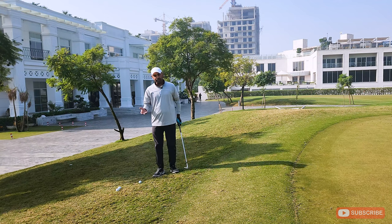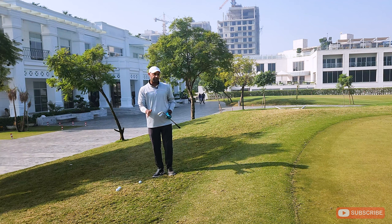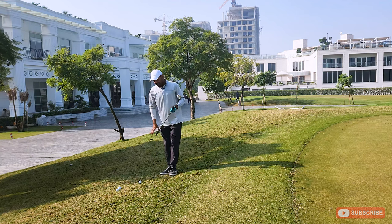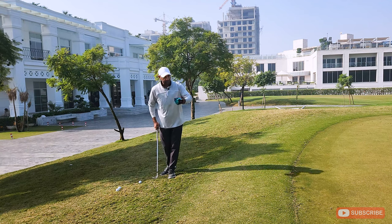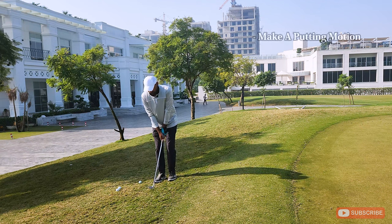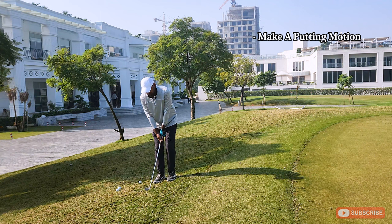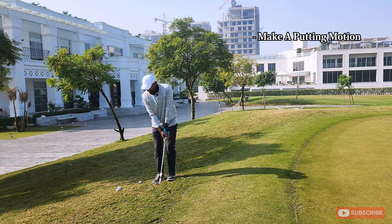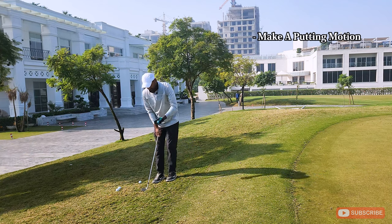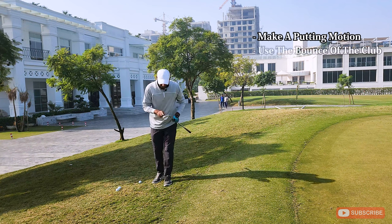So basically, the idea is that I'm holding my 60-degree wedge — and this applies to any wedge, even a 58, 56, or 54, though you'll have to control the swing accordingly. The idea is that I'm going to hit this wedge like I would a putter. The motion of a putter is that it just goes back like a pendulum and comes forward. Previously, I was hinging my wrists or taking the club too far back and I wasn't able to control where the ball lands.